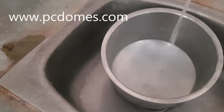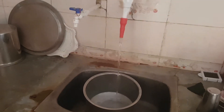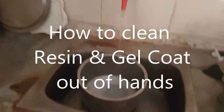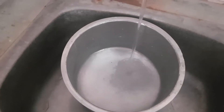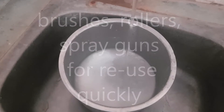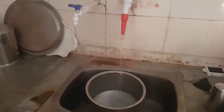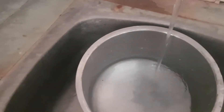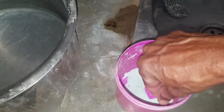Washing gel coat and resin brushes — use normal water, about 2 liters. Put inside in water, add detergent — any detergent powder — about half a spoon.